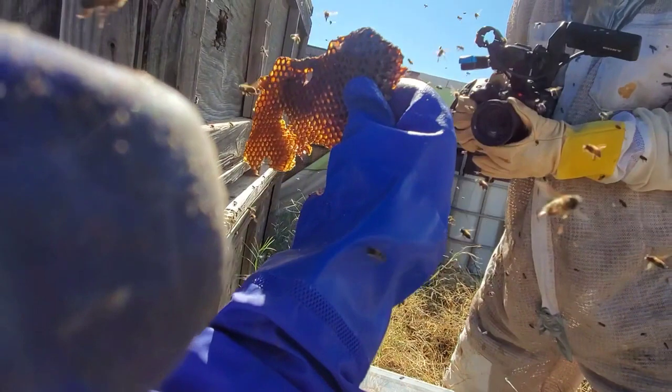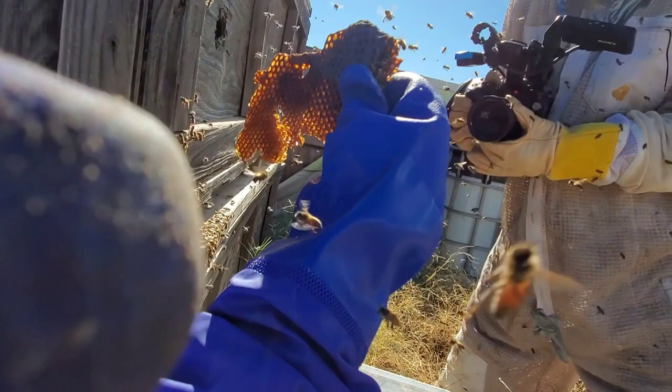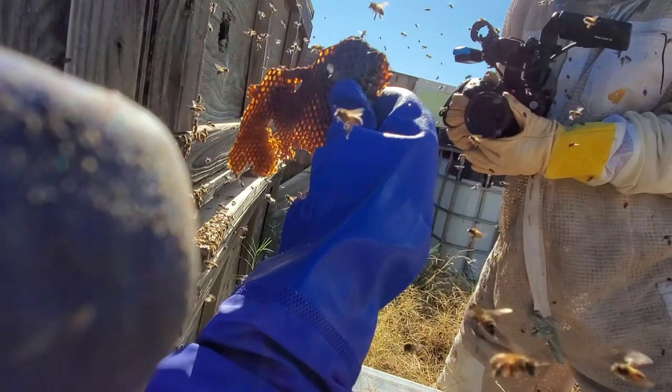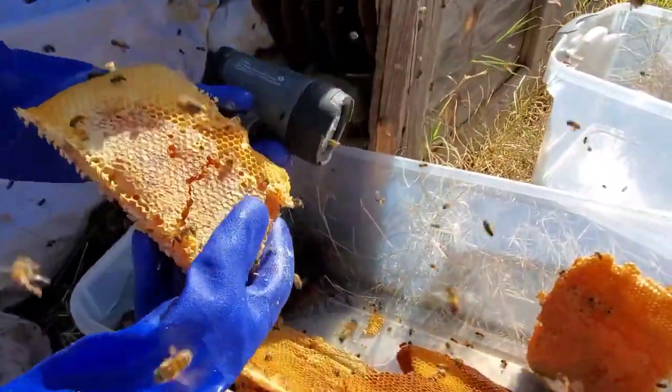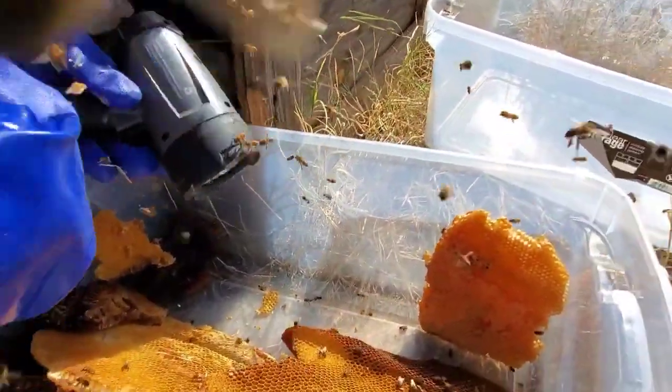That perfect door right there — oh look at that! Oh look at that, beautiful. This is pure treasure right here for us.